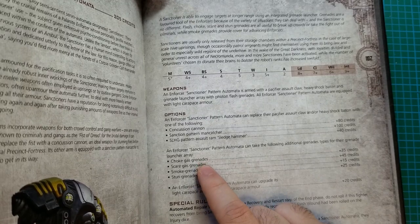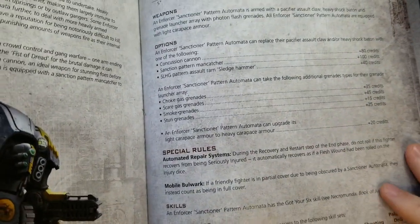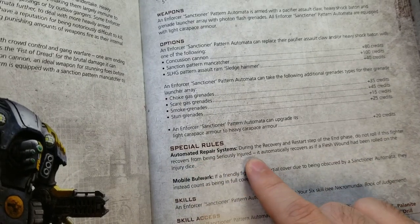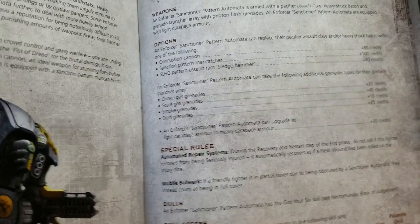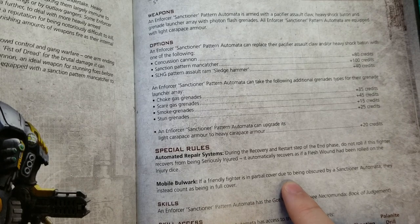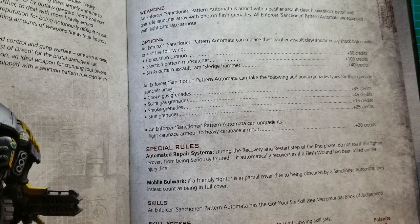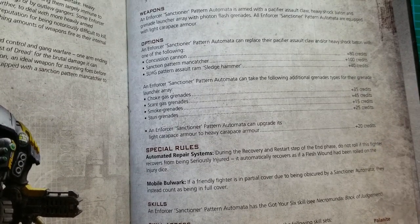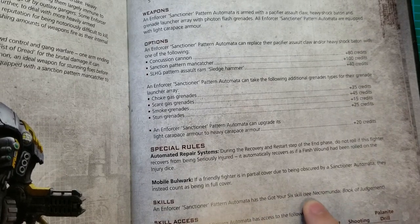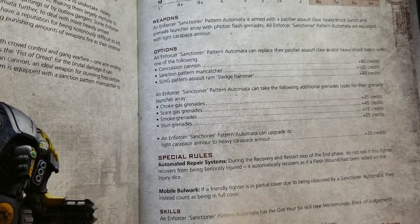You can give various different types of grenades — choke, scare, smoke, stun by default. Special rules: Automated Repair System — during the recovery and restart step of the end phase, do not roll if this fighter recovers from being seriously injured. It automatically recovers as if a flesh wound had been rolled on the injury dice. Very nice — so if it gets taken down with a serious injury, it's going to get up next turn. Mobile Bulwark — if a friendly fighter is in partial cover due to being obscured by a Sanctioner Automata, they instead count as being in full cover. So you can have these guys advancing up with enforcers behind them getting full cover, then popping out to attack. They also have the Got Your Six skill — it's in the Book of Judgment — and they get primary Ferocity and secondary Combat and Agility.